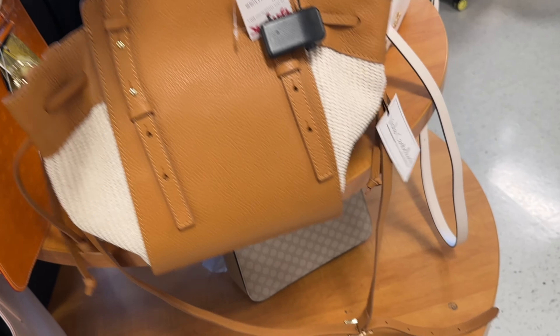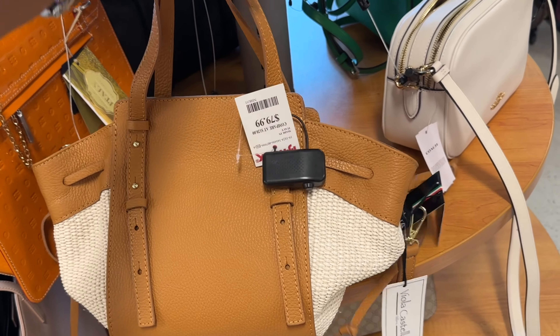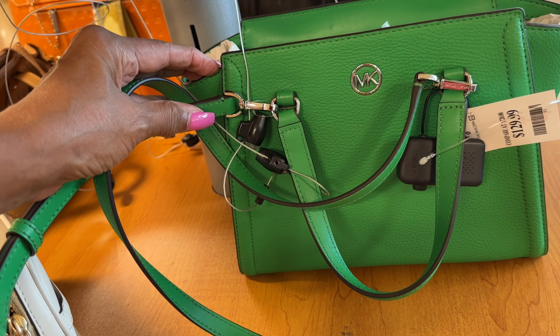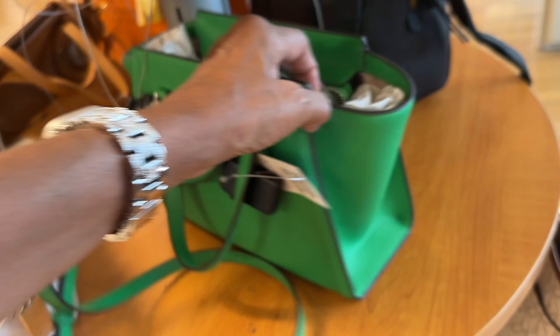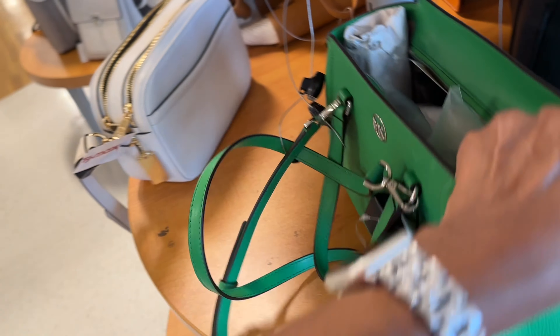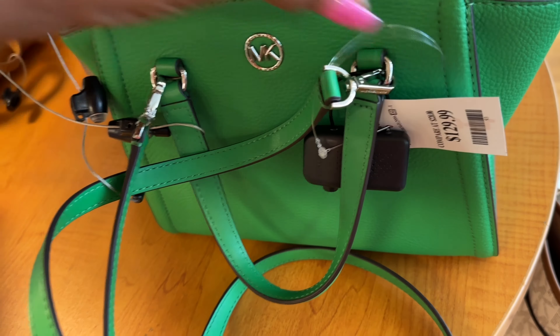I like this Viola Castellini — it has a top handle and a crossbody strap for $80. This Michael Kors green pebble leather with silver hardware, shoulder strap, crossbody — the strap is free and it's got some hips on her. This is $130.